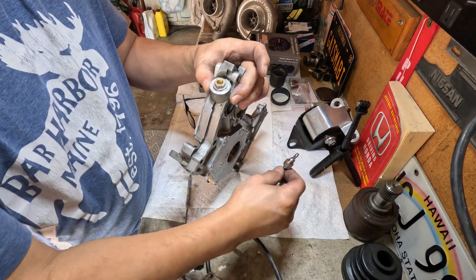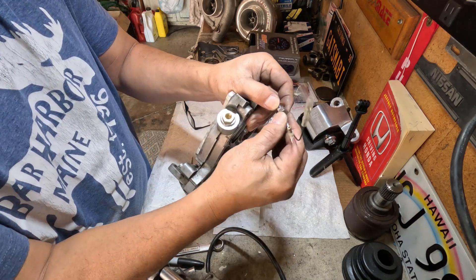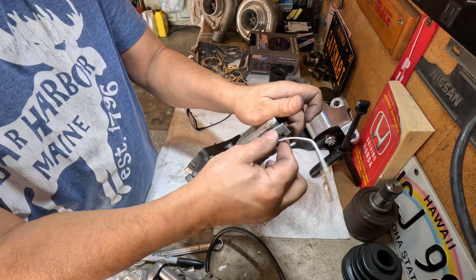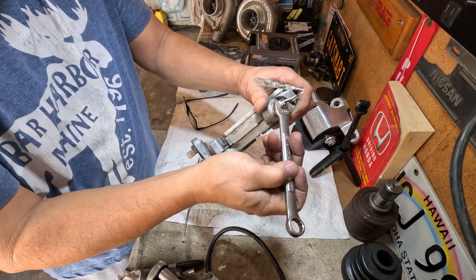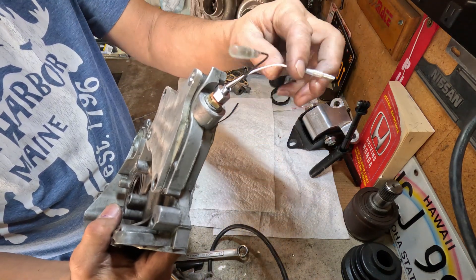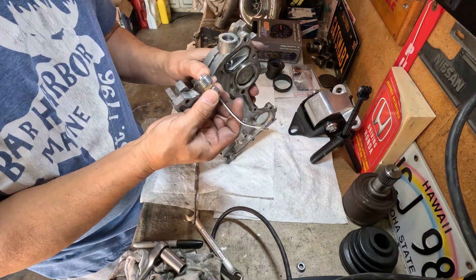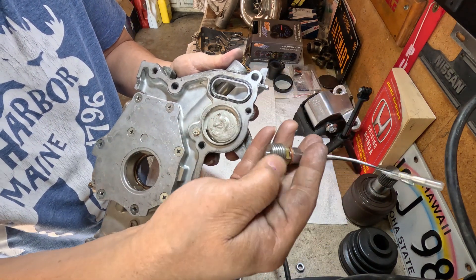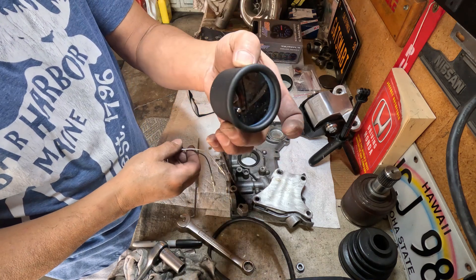I'm not going to screw it in all the way because I'll have a hard time removing it. It has to go on Miley, not on this one. But this is just to show you what it looks like — something like this. I just need to make some connections here, and that is the idea, as you can see. This is the oil supply, so it will have a constant flow of hot oil. Now I just need to put this on Miley — that's the gauge.